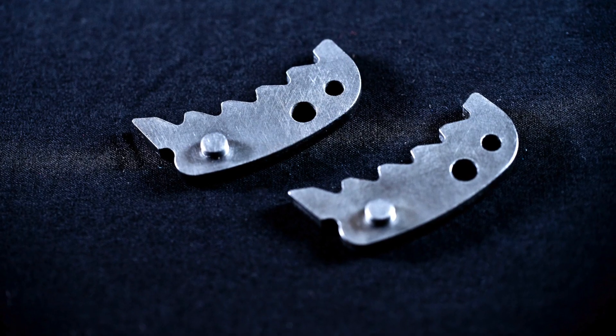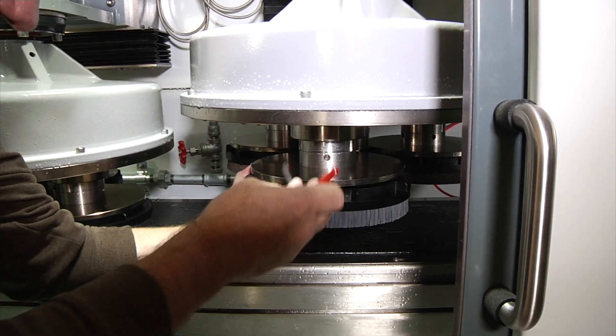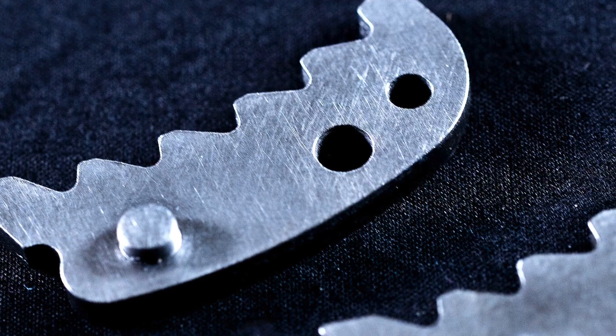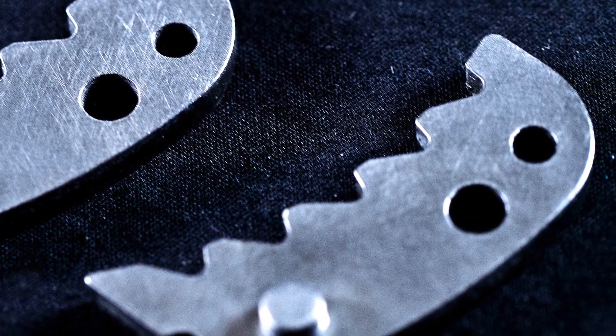For other part geometries, like these semi-pierced parts, nylon abrasive brushes are installed in both planetary heads. The brush's flexible filaments are specially engineered to ensure that every feature of the semi-pierced part is precisely deburred.